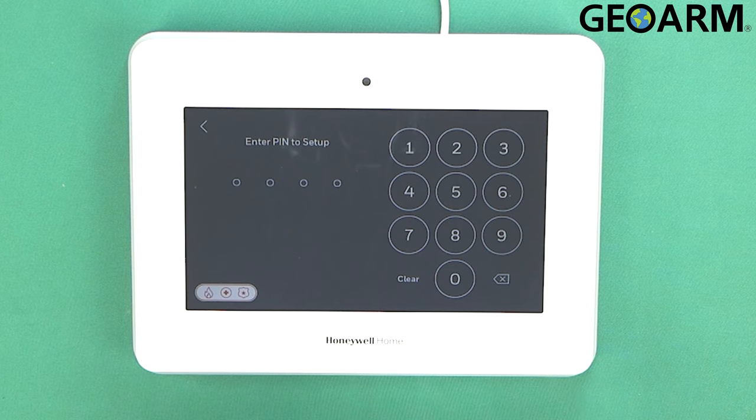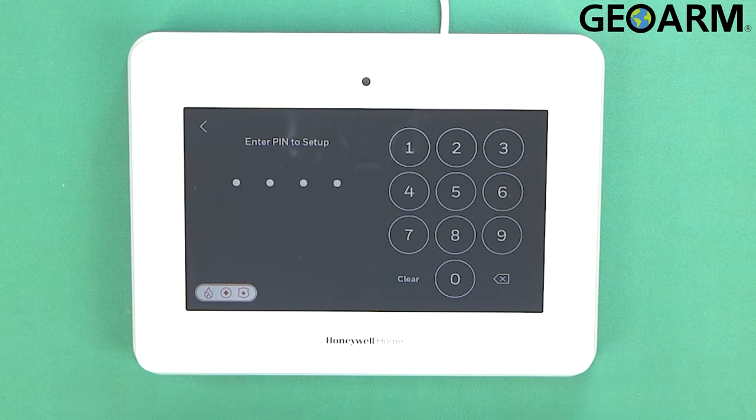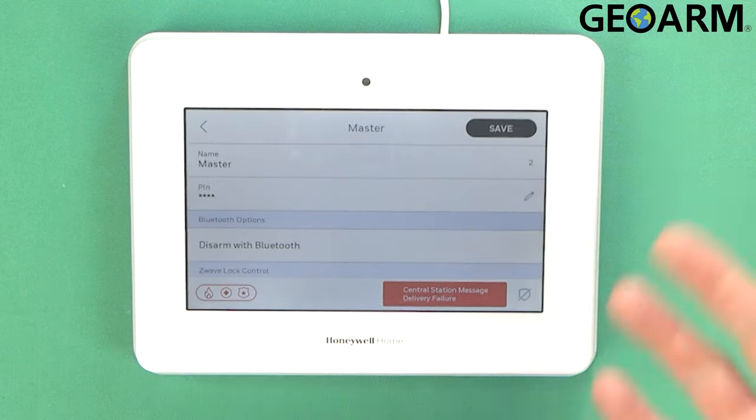Once you get in there you're going to enter whatever the master code is currently. In my case it is the factory code of 1-2-3-4. At this point it will take me into user programming. Now the first thing I want to do is change that 1-2-3-4 code. That's the most common code there is — whoever breaks in, that will be the first thing that they try. So we're going to go ahead and update this master code.